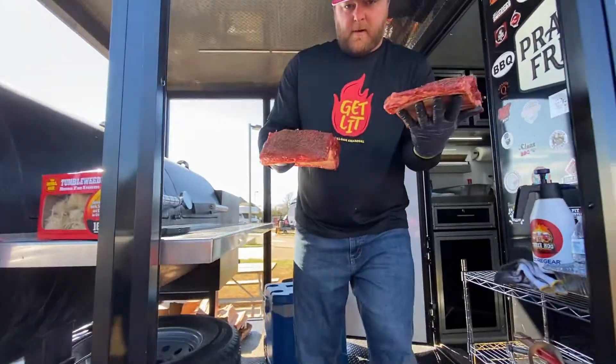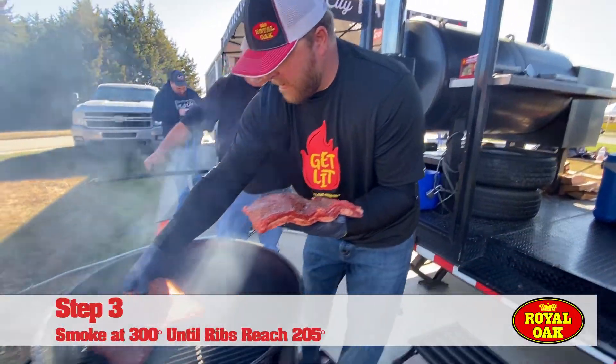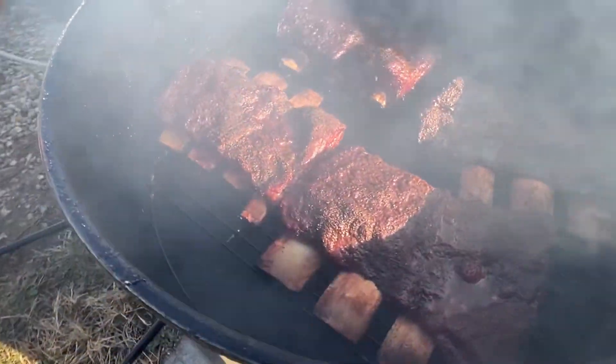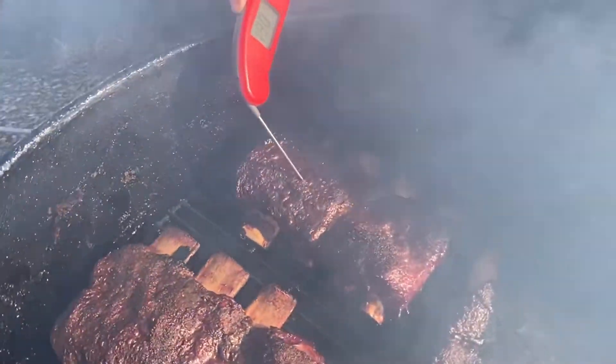How long do you usually go with these? We're going to cook these on the drum, run it pretty hot, right about 300 degrees, so we're probably going to do this five and a half hours. Do you have a certain temperature you shoot for? I consider this brisket on a stick — it's going to be in the 205 to 210 range.